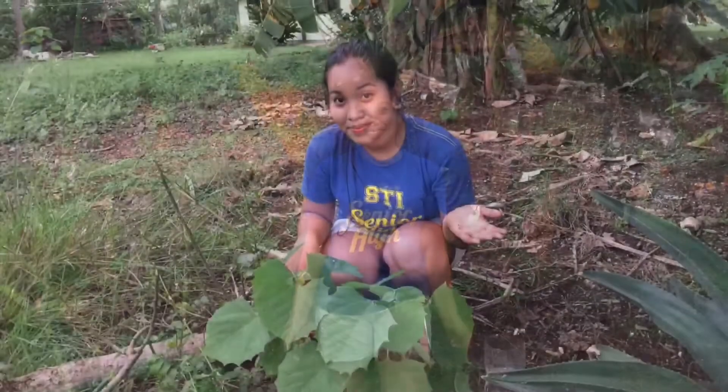And there you go! Thank you so much for watching, and I urge everyone to plant trees!